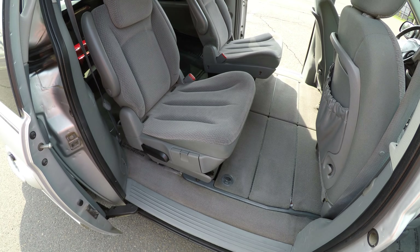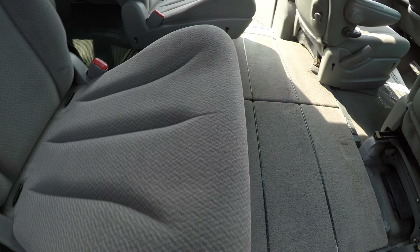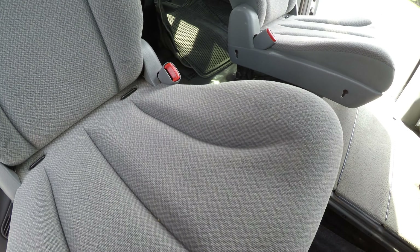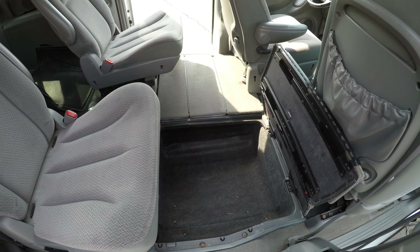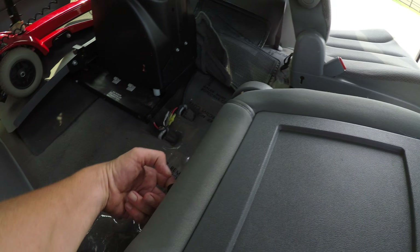Now these seats — the middle row — do stow away. Let me show you how: we've got to take the front seats and push them all the way forward, open that up, and then fold it down there. There's a tab back here.